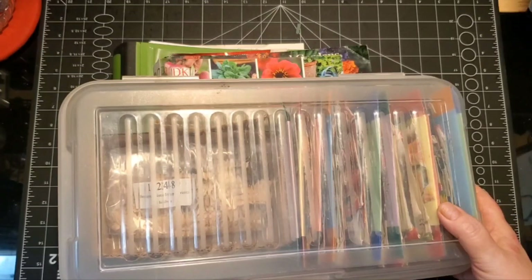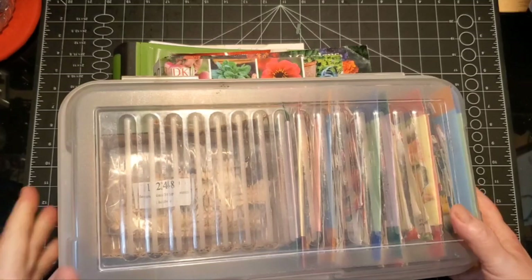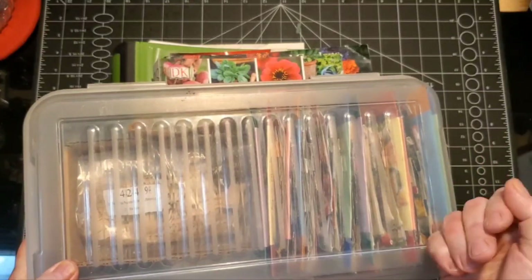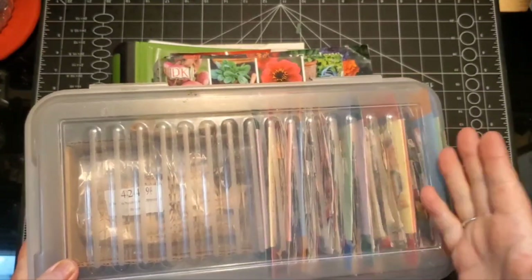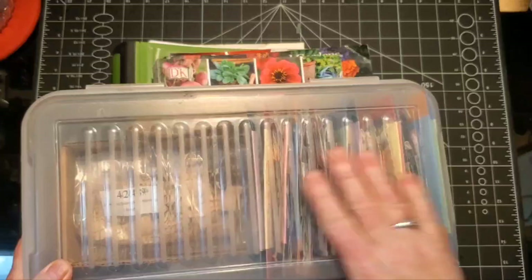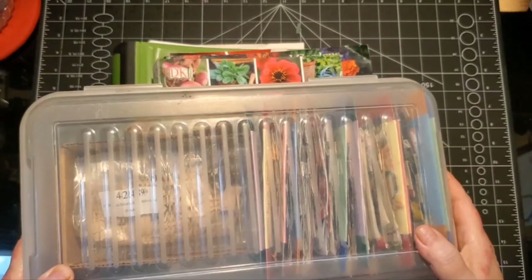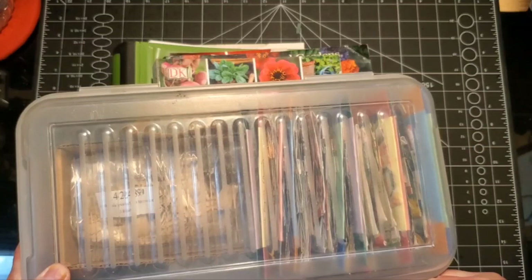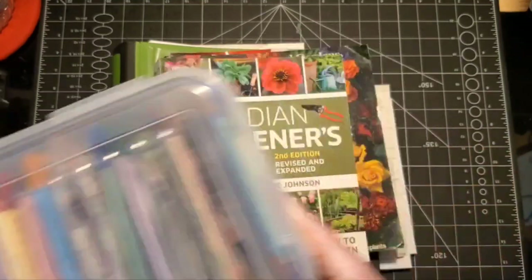I'm going to try planting the tubers - they might not be viable, we'll have to wait and see. So that is my box of seeds. When I get my order I'll go through it and put all the seeds where they belong, make sure everything's in order, and then update my binder.